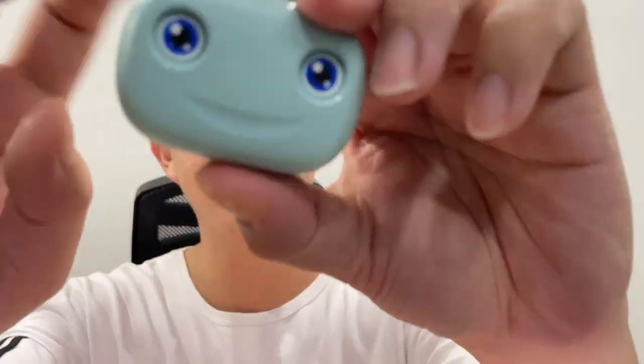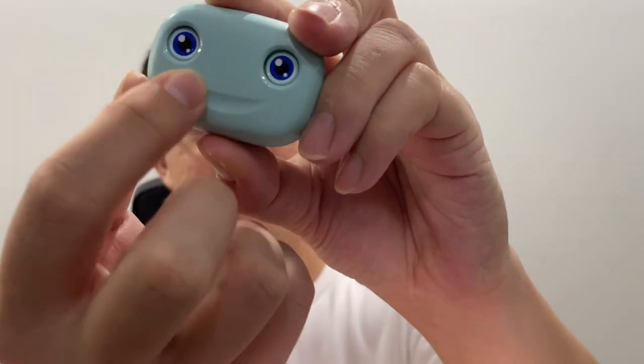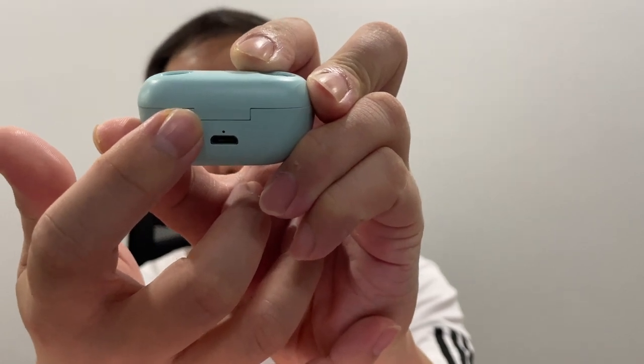The body is actually made of ABS plastic. It has a matte finishing throughout, except for this groove here which is actually shiny in finishing. What I like about it is that it doesn't scratch easily because of the matte finishing. At the back of the case you will actually find a micro USB port with an LED indicator. There's actually no logo on the case, except for the two eyes and the smiley face which looks like a frog.